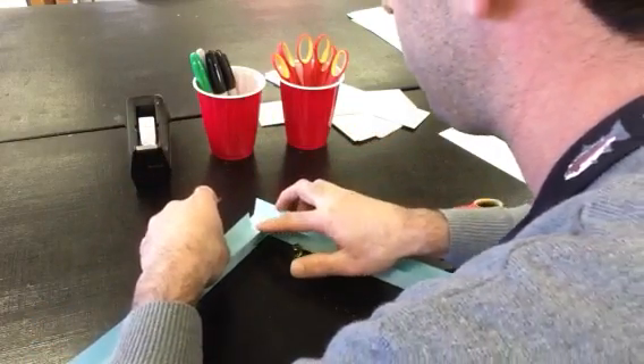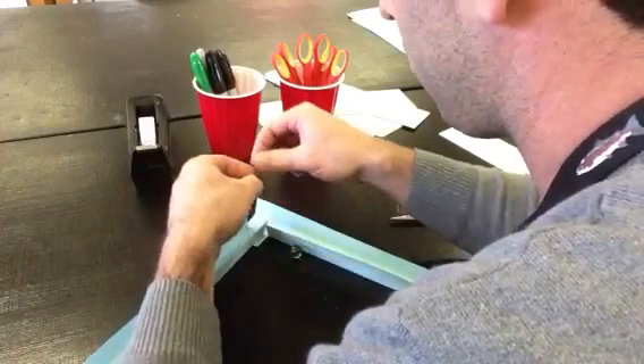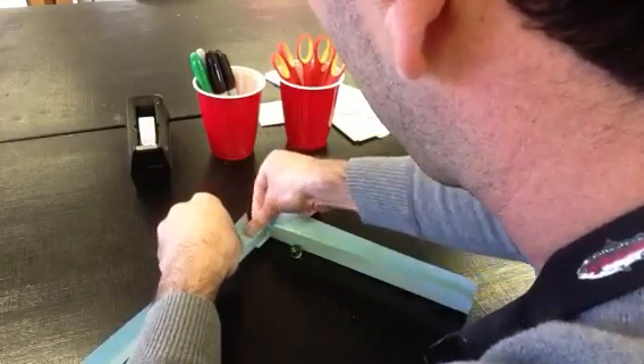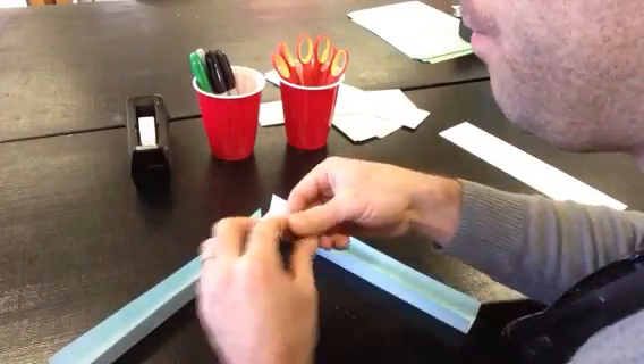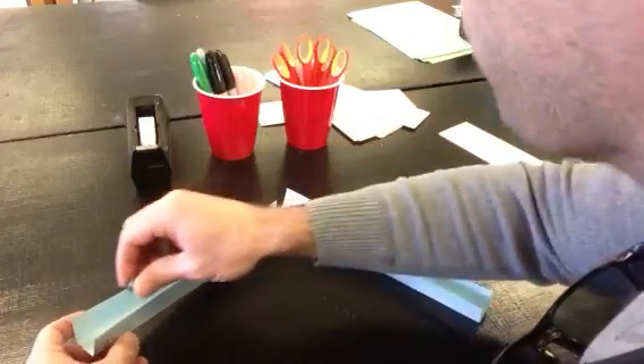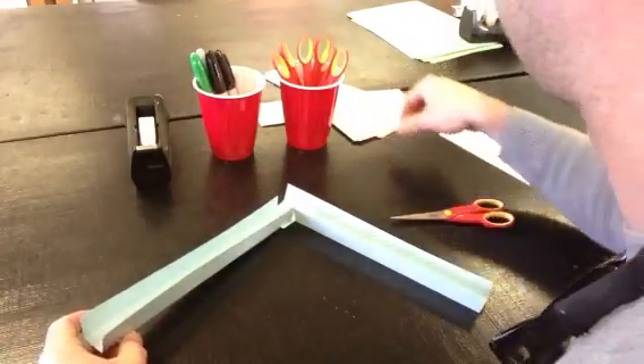I'll lay it down so it makes it easier for me. So when the marble comes in — I've got it set up the right way.